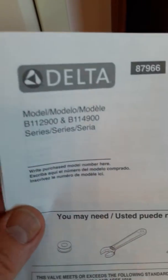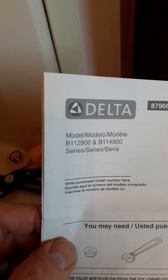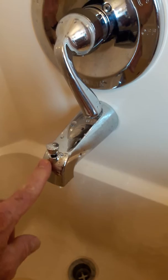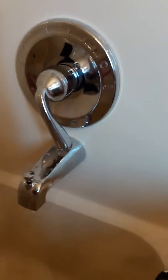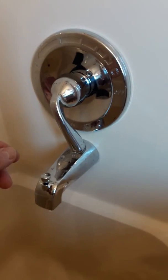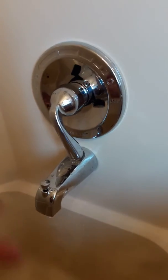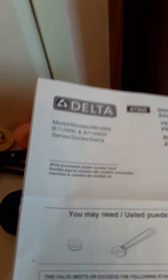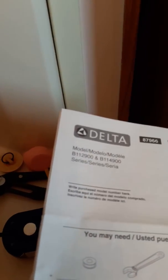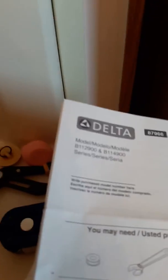I purchased a new Delta shower assembly model B112900. It comes with the tub spout, the water controller, and the shower head receiver up at the top. I plumbed everything in, turned on the water, and found that the hot water in the shower was not as hot as I would like it. The YouTube videos available don't seem to refer to this exact model, and the instructions that came in the box were less than clear on how to actually set the regulator.